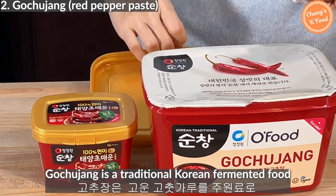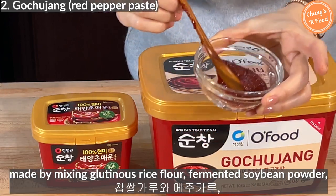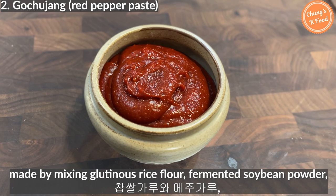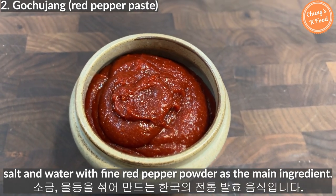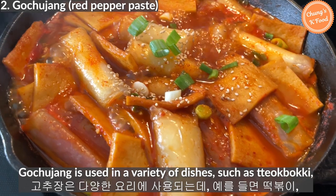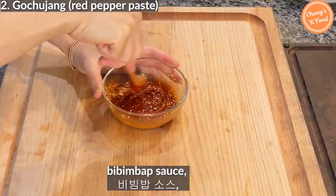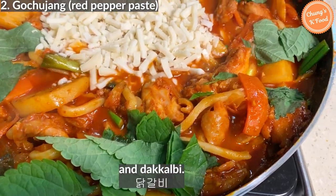Gochujang is a traditional Korean fermented food made by mixing glutinous rice flour, fermented soybean powder, salt, and water with fine red pepper powder as the main ingredient. Gochujang is used in a variety of dishes such as tteokbokki, bibimbap sauce, bibim noodles, and chicken dakgalbi.